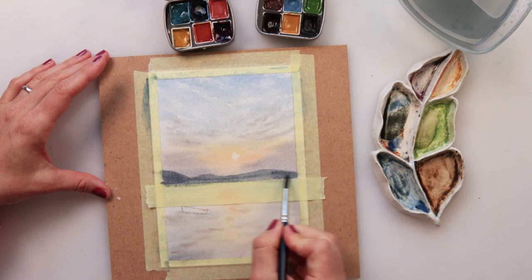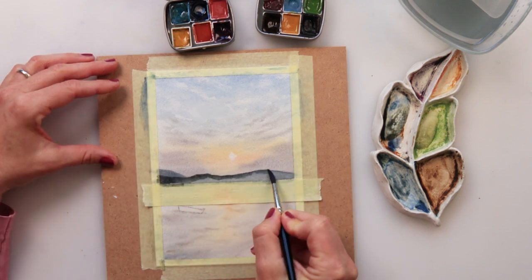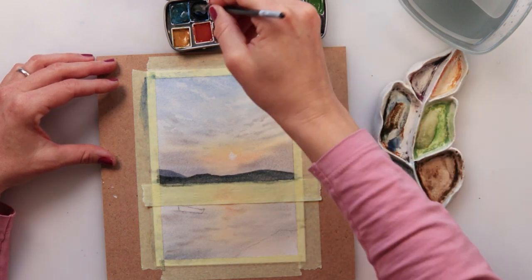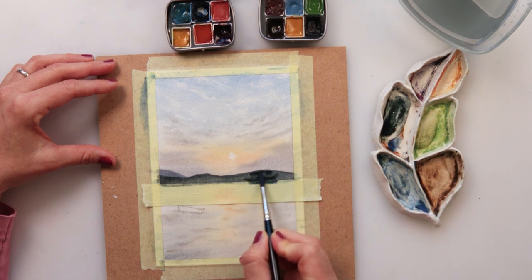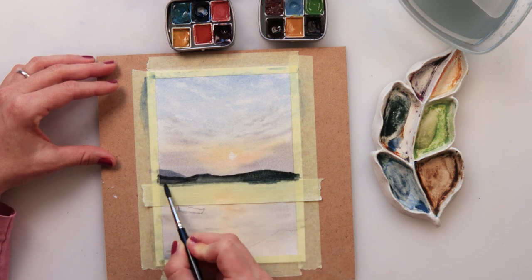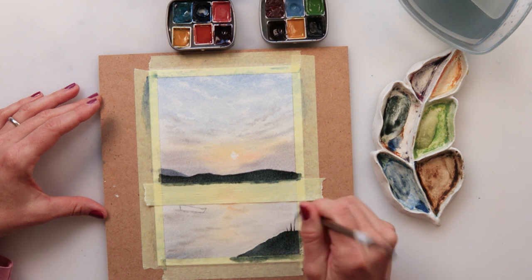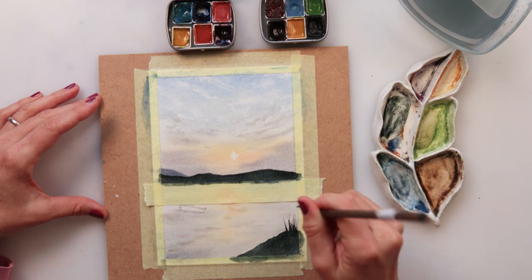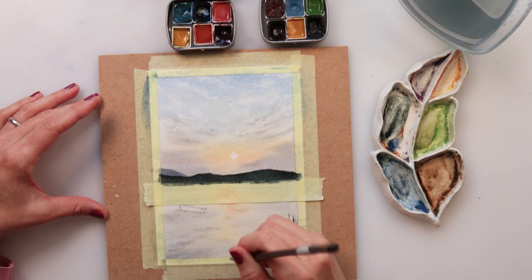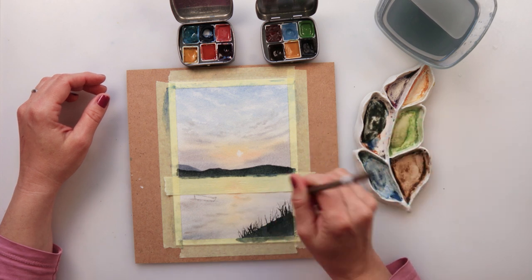I'm mixing some blues, browns, and blacks. I wanted to make one land a little bit lighter and the other a bit darker, so I've added a bit more brown to this mix to create two distinct parts of the land — I do want to make it quite dark. Painting in the land that's going to be near to us, I'm also adding some grasses and weeds, using a liner brush that I really like for very very thin lines to create those grasses.